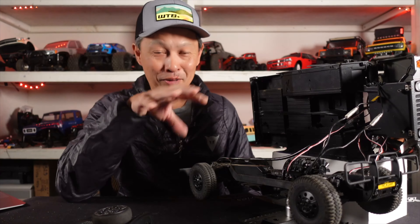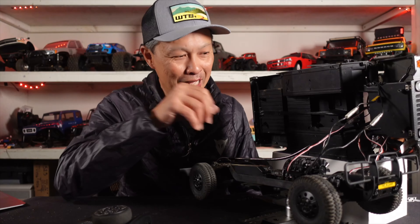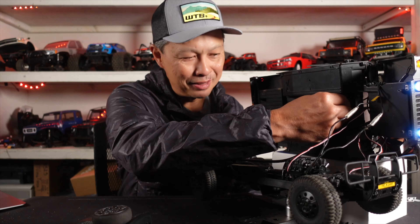By the way, I did a review and unboxing of this vehicle — click on that, it's very informative and very revealing. But I think a lot of you guys are now wondering what can you do with it — can you upgrade it or whatever?